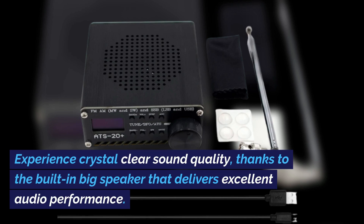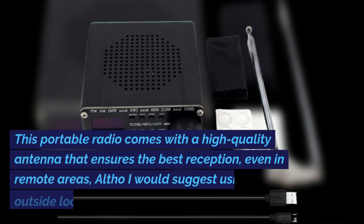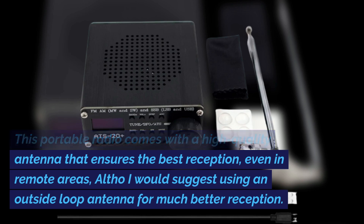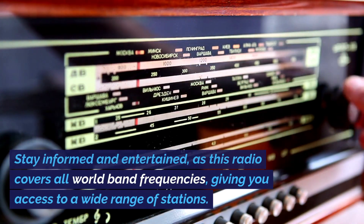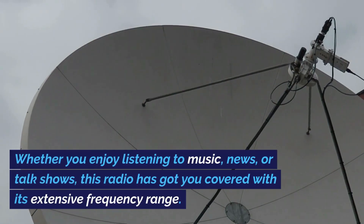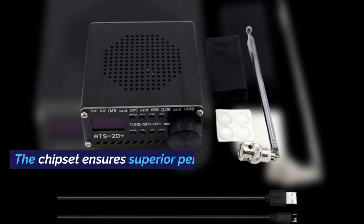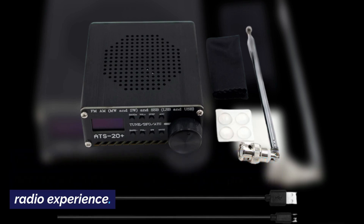Experience crystal-clear sound quality thanks to the built-in big speaker that delivers excellent audio performance. This portable radio comes with a high-quality antenna that ensures the best reception, even in remote areas, although I would suggest using an outside loop antenna for much better reception. This radio covers all world band frequencies, giving you access to a wide range of stations. Whether you enjoy listening to music, news, or talk shows, this radio has got you covered. The chipset ensures superior performance and accurate tuning.